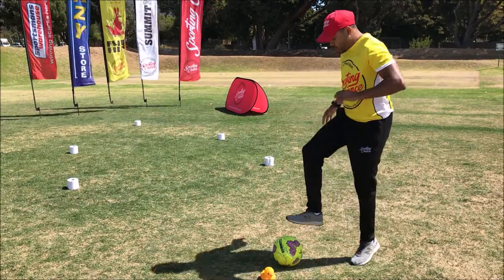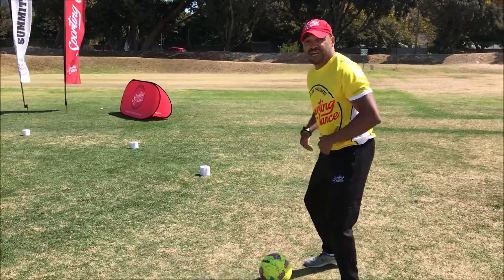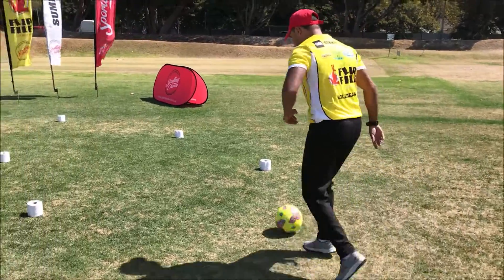You're going to do five taps on the ball — one, two, three, four, five. This is where your imagination comes in. You're dribbling with the ball.